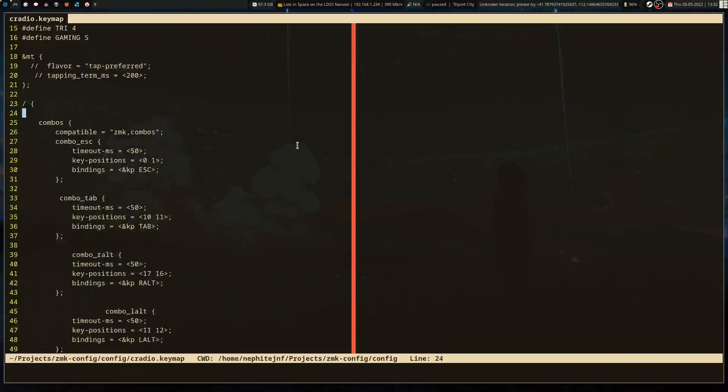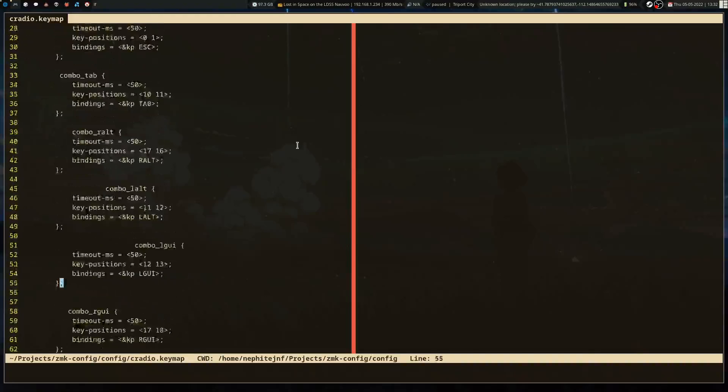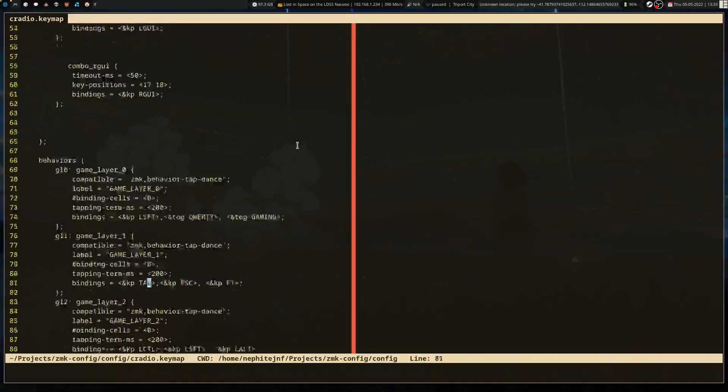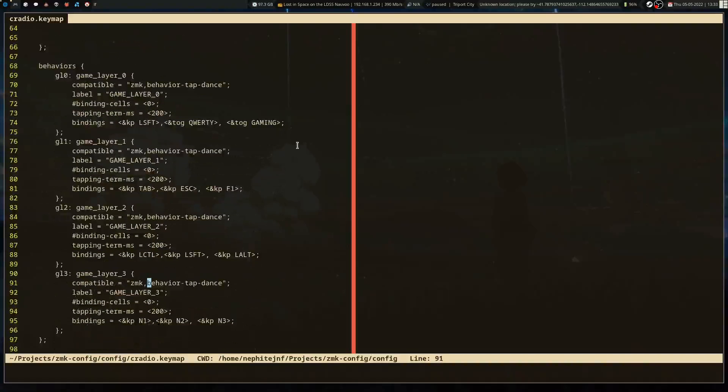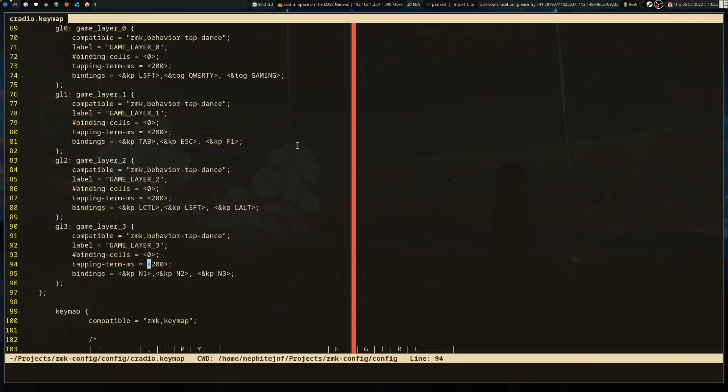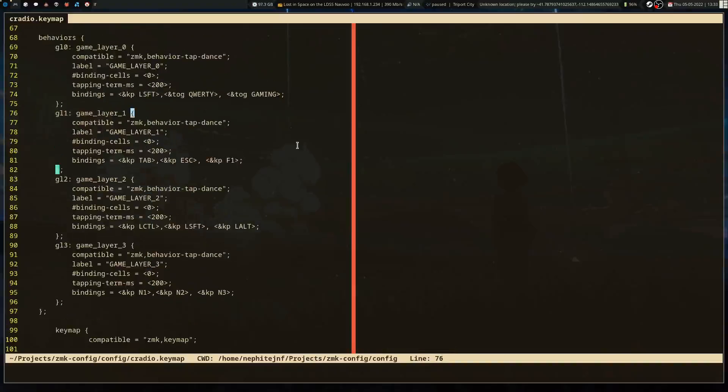I haven't really used the combos much — that may be a consideration down the road. I do have tap dance settings — that's what the GL0 and so on are — my various gaming layer tap dance stuff to transition into it.